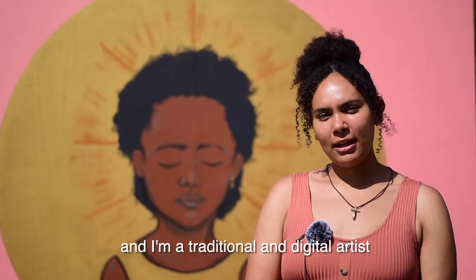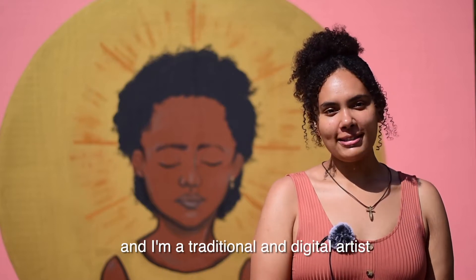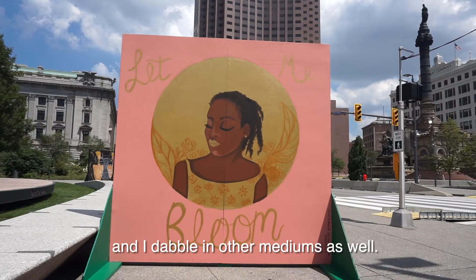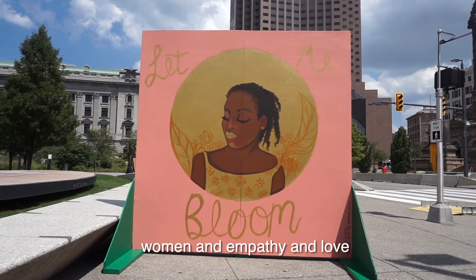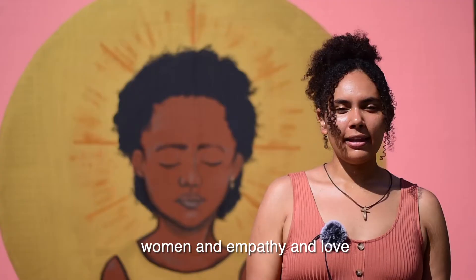My name is Lauren Sylvia Webster, and I'm a traditional and digital artist, and I dabble in other mediums as well. I focus mostly on nature, women, and empathy and love — just feelings that can be conveyed through art.